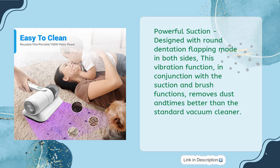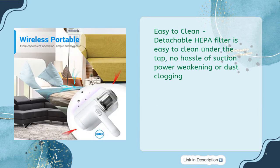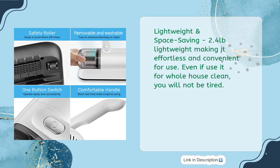Powerful suction — designed with round dentation flapping mode on both sides. This vibration function, in conjunction with suction and brush functions, removes dust far better than the standard vacuum cleaner. The detachable HEPA filter is easy to clean under the tap with no hassle of suction power weakening or dust clogging. Lightweight at just 2.4 lbs, making it effortless and convenient — even for whole-house cleaning, you will not get tired.